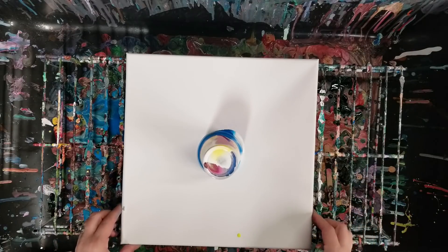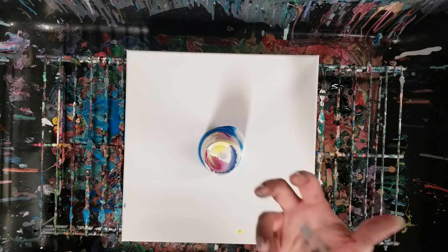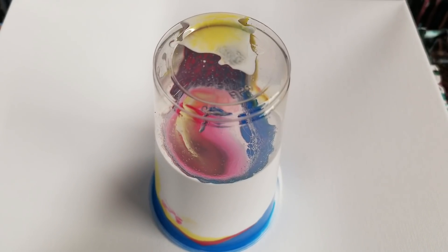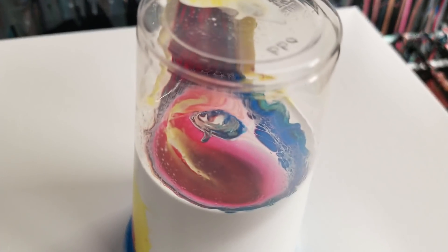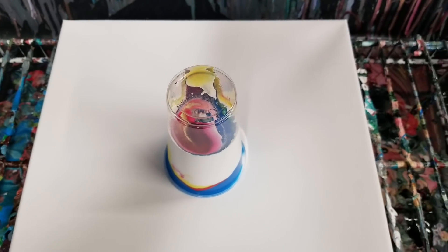And if you'll notice, because I sprayed the silicone on there, the paint's just coming right out. I'm going to actually take you in for a quick close-up on that so you can totally see inside the cup — it just didn't stick at all, which is interesting.